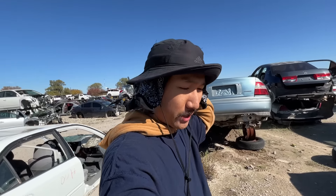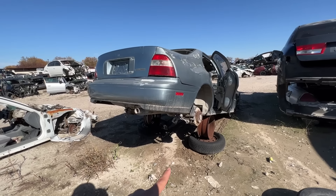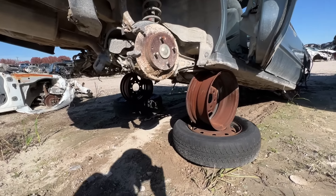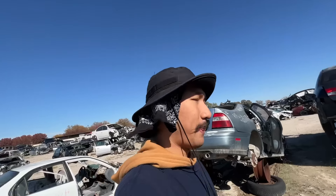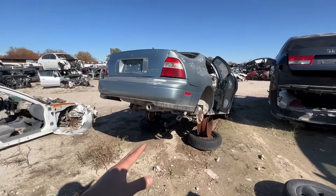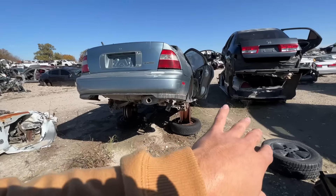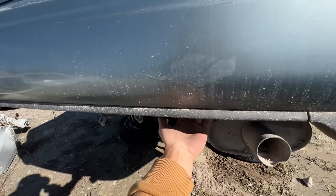I found a worker to help me lift the rear end up. I really wished I filmed the whole thing, but pretty much he was in a big forklift and lifted the entire car while I was underneath adjusting these makeshift jack stands as he was lowering it. OSHA would have had their minds blown with that procedure. But now that we have it lifted up, I've got the rear lip off the ground and can easily reach up and get to the bolts.